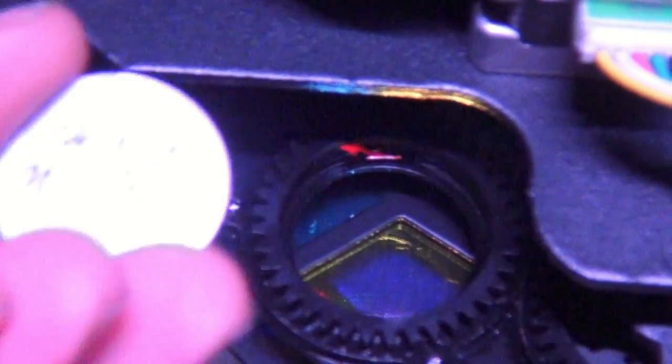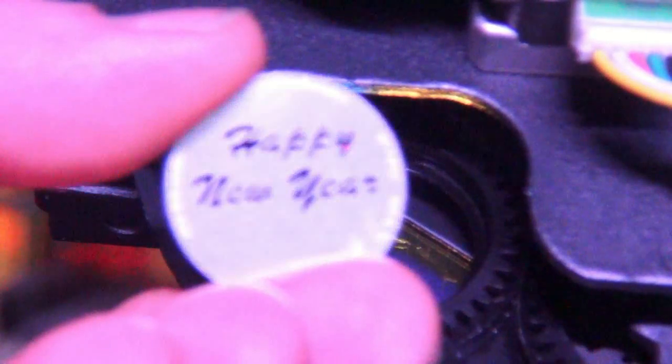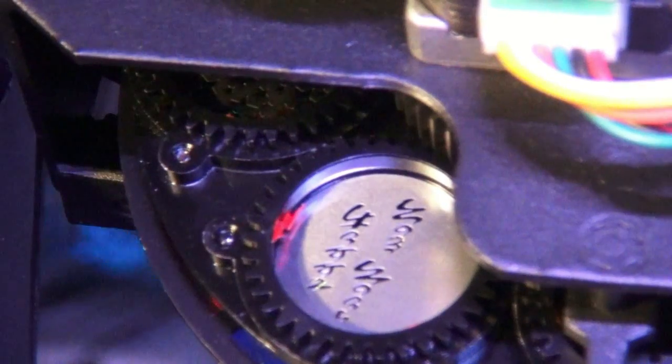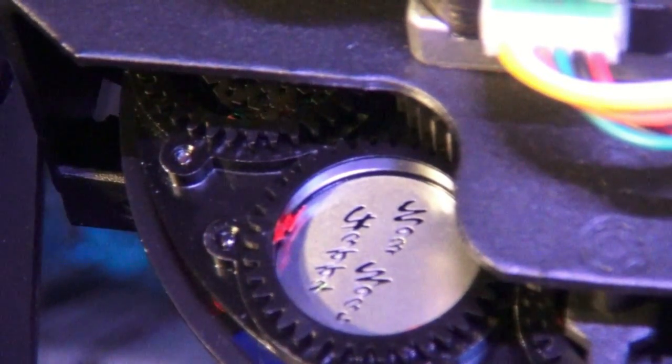The new gobo I'm going to put in says 'Happy New Year.' On this particular moving head, we have to make sure those letters are backwards, because that's just how the optics are designed in this head. I put the gobo in and it slides right into place.